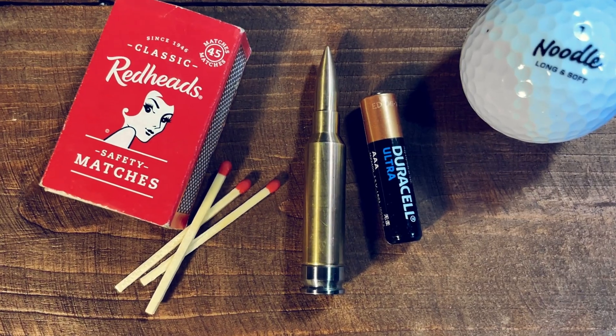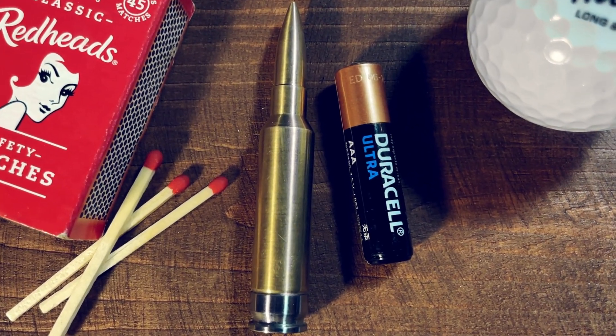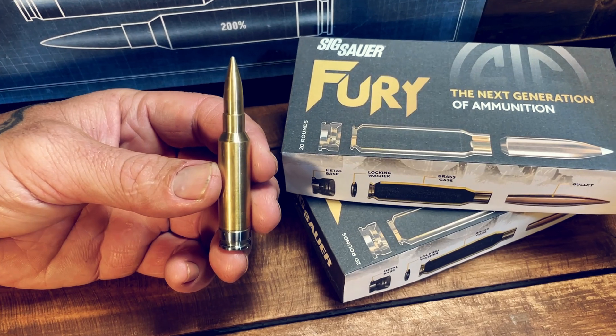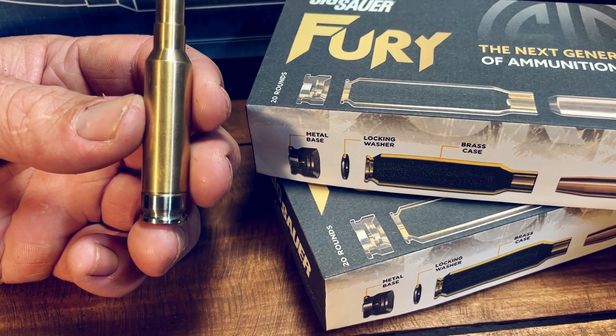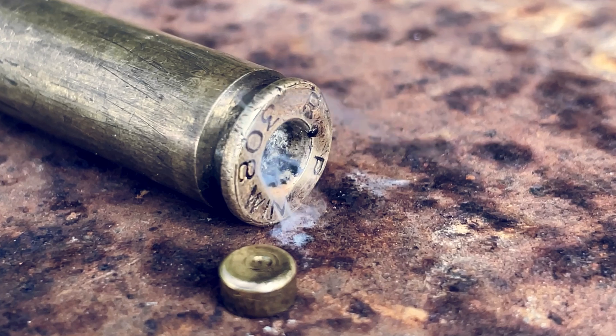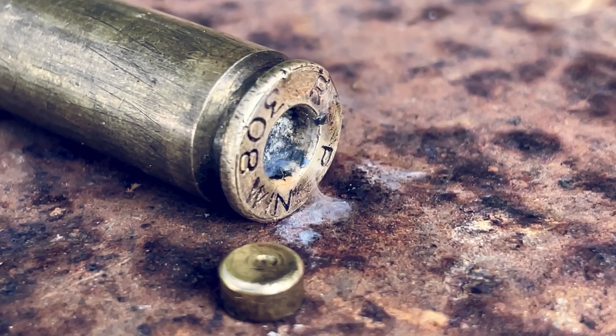To get these ballistics, the 277 Fury uses a hybrid bi-metal case at extremely high pressures. This cartridge has a steel case head and brass body. The steel case head allows for much higher pressure than standard brass does. A brass case with the same pressure would blow out the primer pocket, causing gas to escape and damage to the rifle.